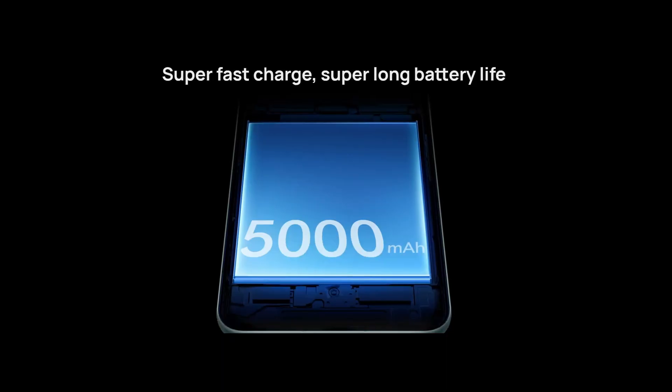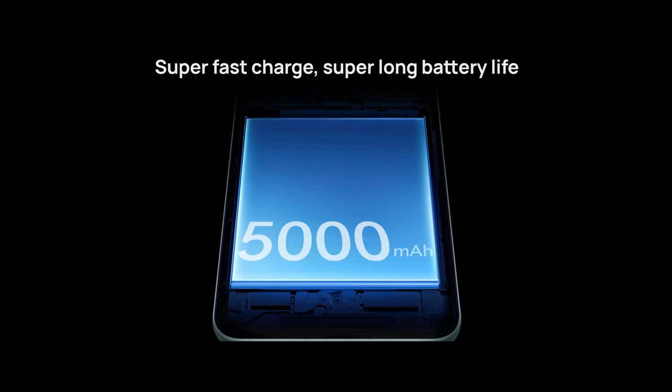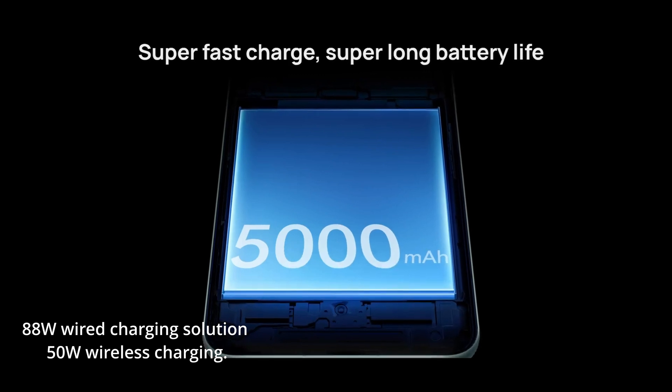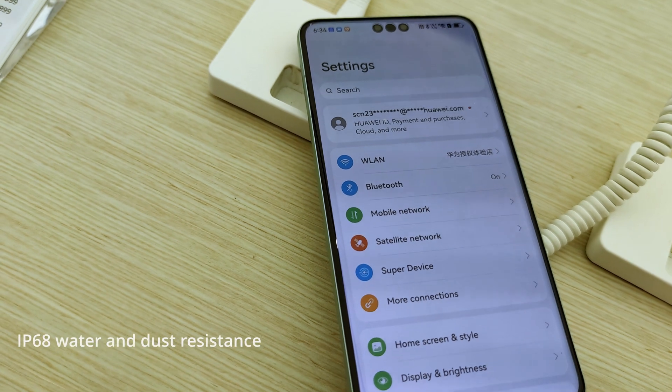The phone comes with a 5,000 milliamp battery. It charges by cable at 88 watts, wirelessly at 50 watts, and also supports reverse charging. Dust and water resistance is rated at IP68.